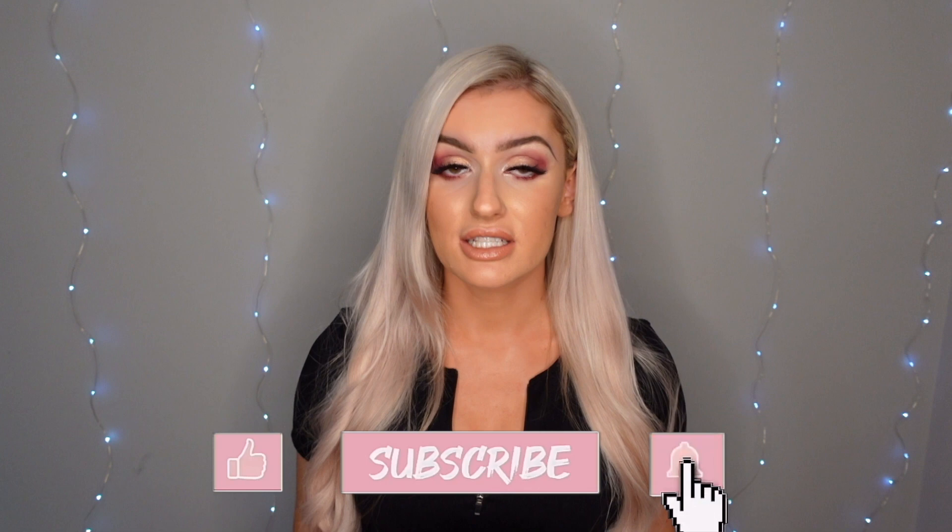Thanks so much for watching everyone, I hope you enjoyed this video. Let me know what you thought down in the comments below. If you enjoyed this please subscribe and turn on notifications — I do a ton of hauls and reviews and I'm completely honest because I want it to be as helpful as possible. I often watch hauls before I buy anything just to see about sizing and quality. Don't forget to check out my other hauls down below and I'll see you all in the next one. Bye!